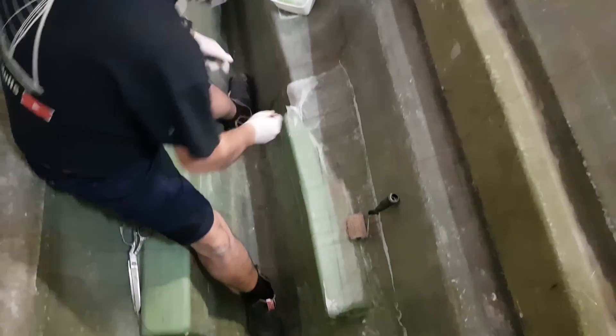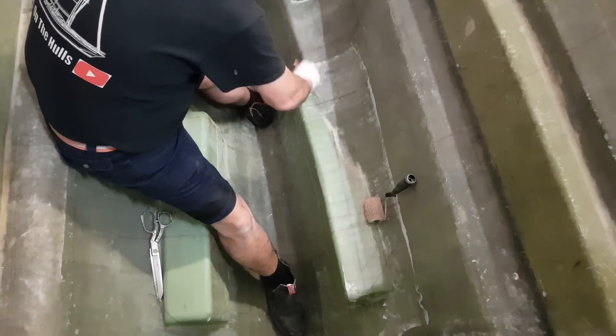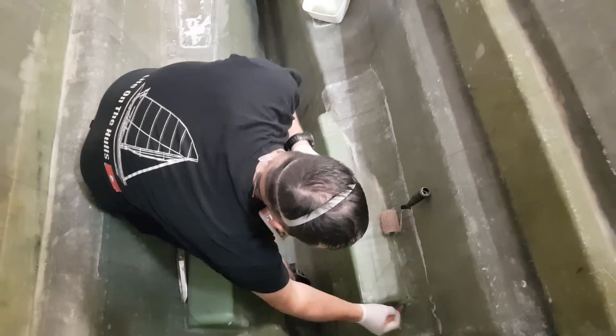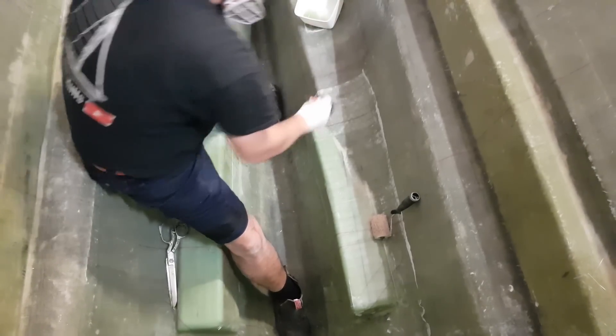It's not over till the fat lady sings. It'll float — plenty of foam in it. Lots of buoyancy.